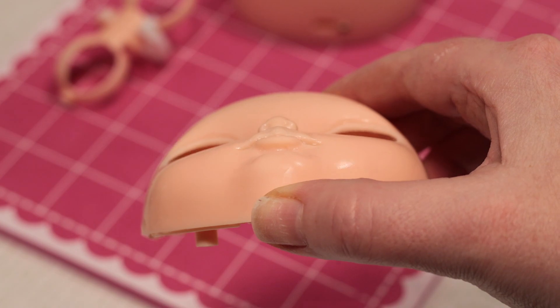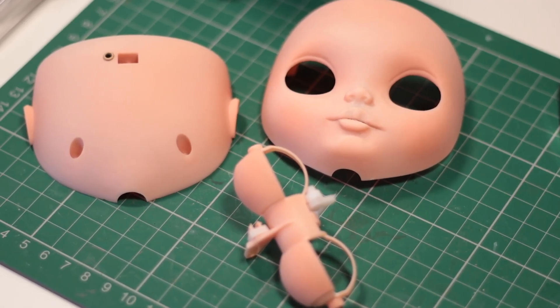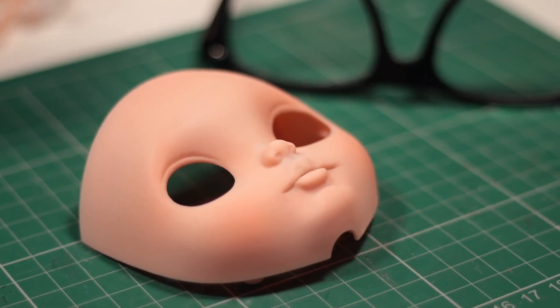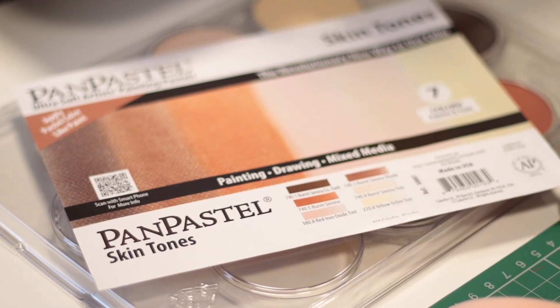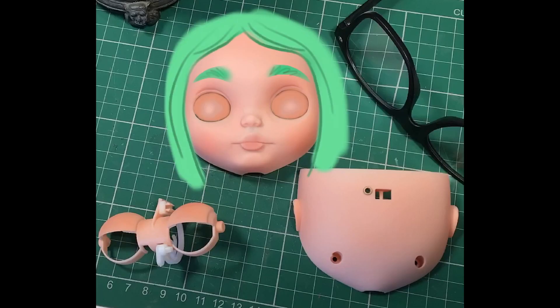I then spray her pieces with a few coats of Mr. Super Clear to prepare the surfaces for painting. I also airbrush a light blushing colour to the face. I look out my supplies and decide to sketch out a plan of sorts for fun on my iPad. I'll add some of her hair colour to the eyebrows, swirls on the lids, and I plan a dodo carousel character from her dress fabric too, for the backplate.